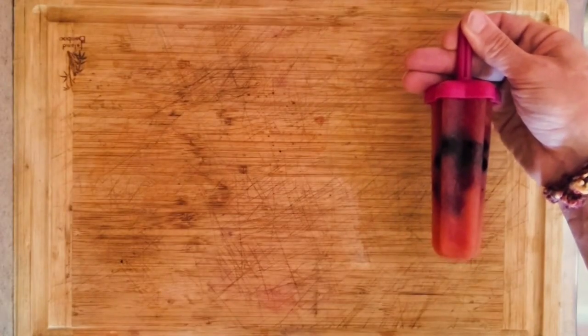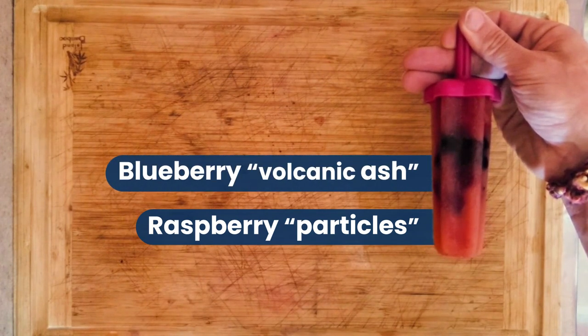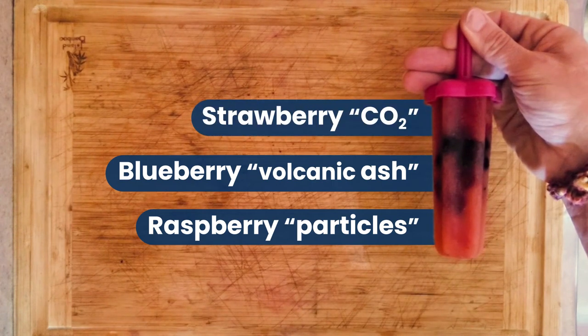Here we can see the deepest part of the ice core, which shows a constant balance of orange juice and raspberries in the atmosphere. Then came a period of intense volcanic blueberry activity, followed by high levels of strawberries being introduced to the atmosphere ever since an industrial fruit revolution.